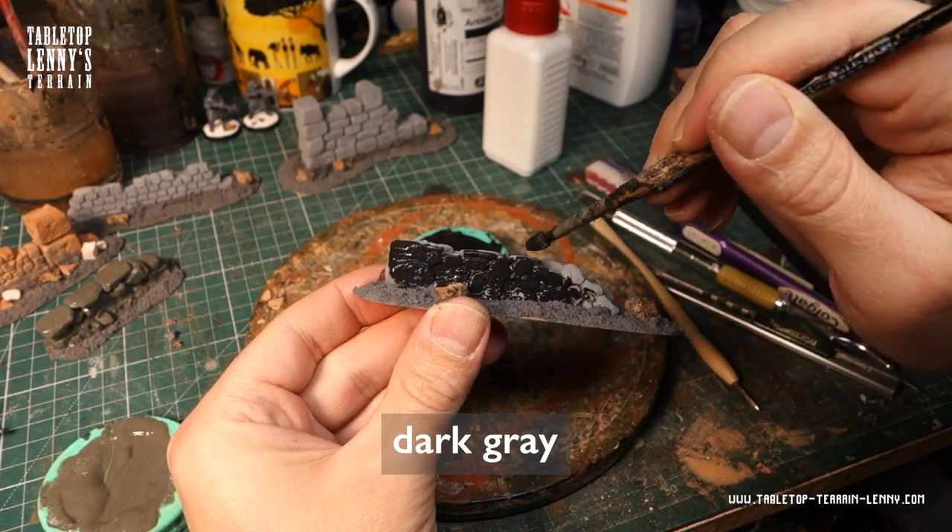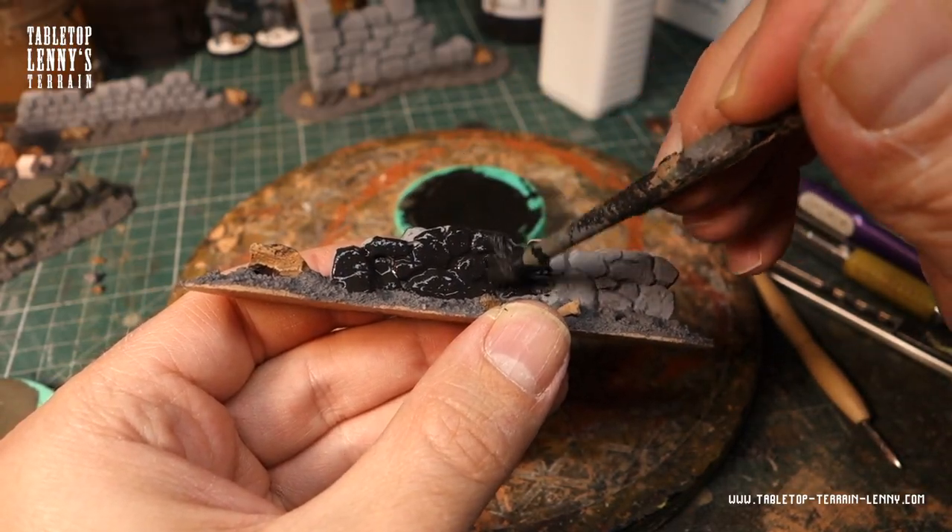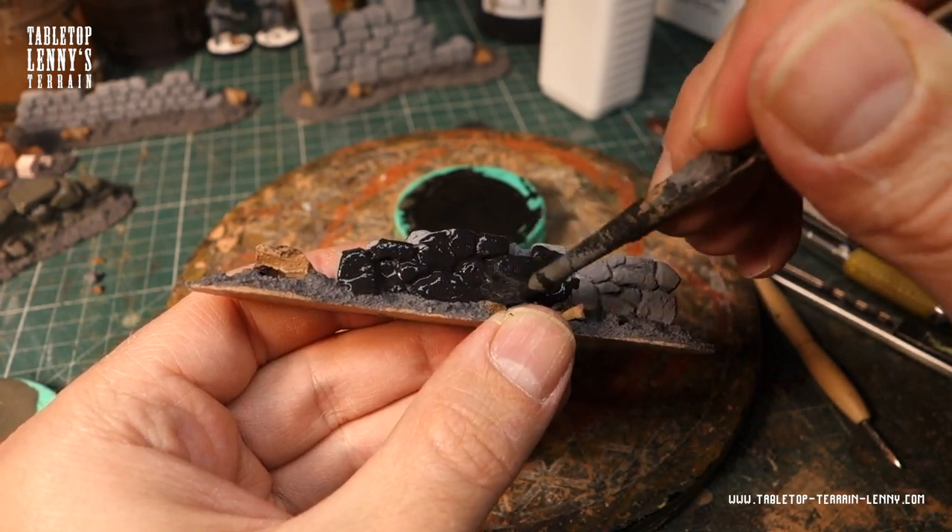Start with a priming layer of a very dark neutral grey. Add a tiny pinch of speckling compound to make the paint less reflective.